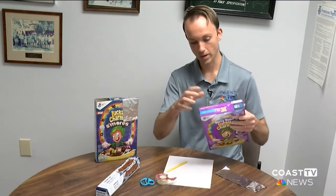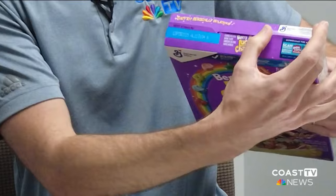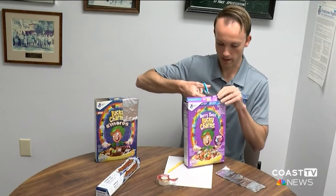So the first thing we're actually going to do is cut off the top of the cereal box. We're going to do that right now.